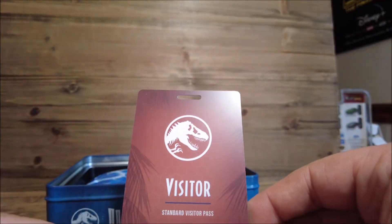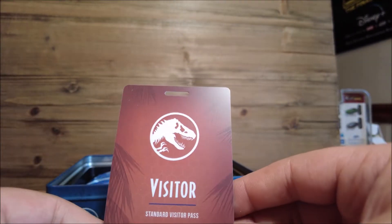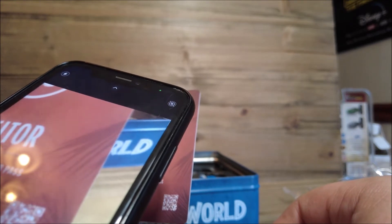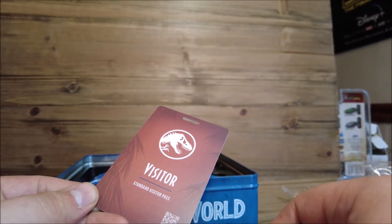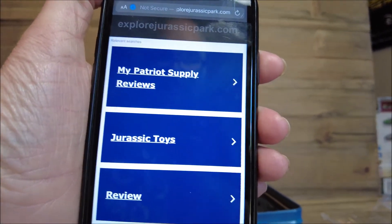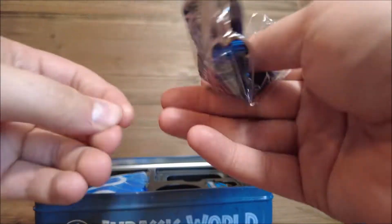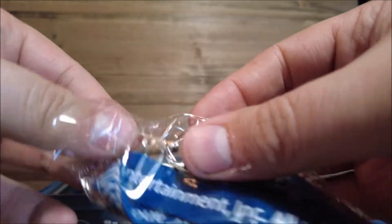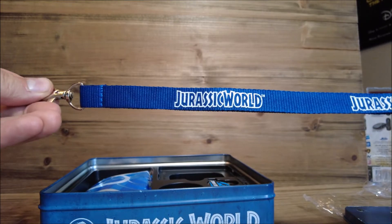Here we have a standard visitor pass. It even has a scan code on here - I wonder what happens if you scan that. Let's try it. It's pulling up - it says 'Explore Jurassic Park dot com.' It looks like it's a website that's not set up yet. And then under here we have a Jurassic World lanyard. Yeah, that's pretty much what it is - I could definitely use this at work.